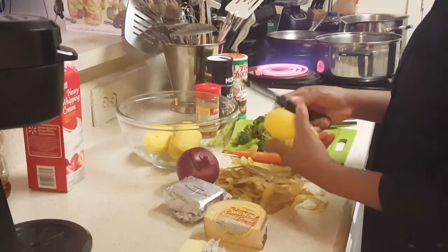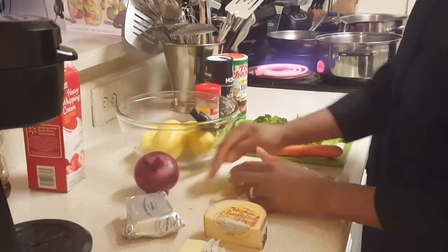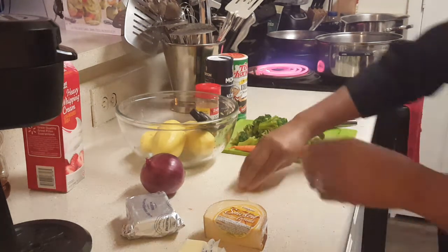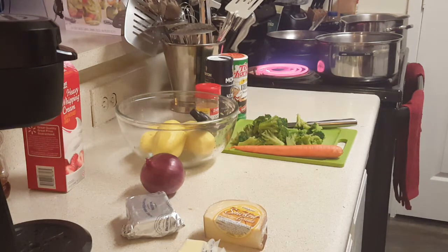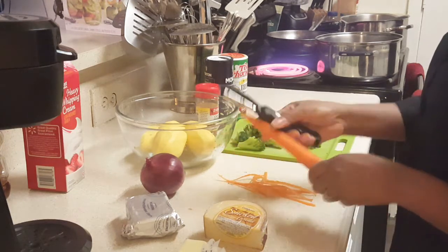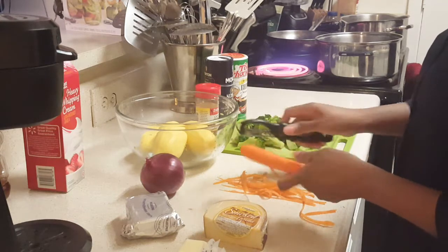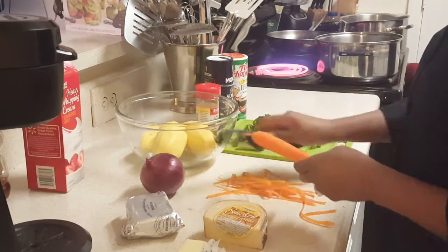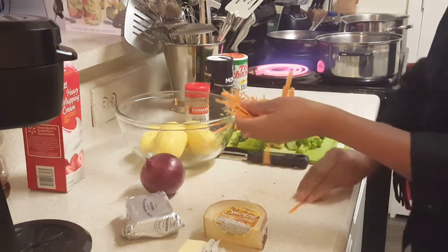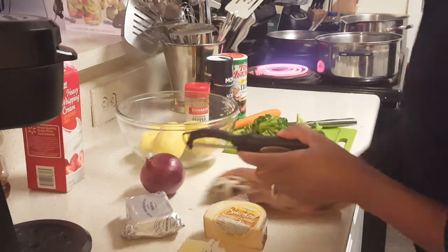I'm almost done peeling these up. Get my peels all out of the way — wish I had a compost bin. I'm going to peel my carrot. These little utensils, oh my goodness, they come in handy. Having the right utensils makes light work of just about anything. I love my little kitchen gadgets, I'm a kitchen gadget fanatic.